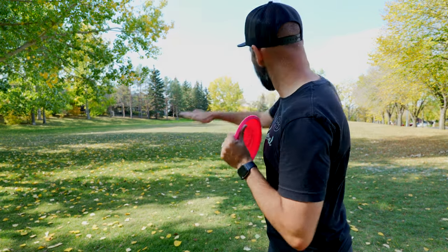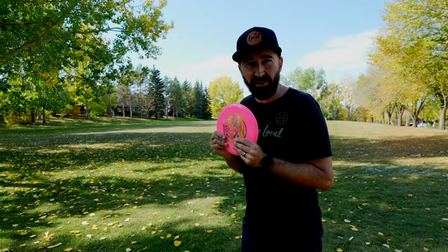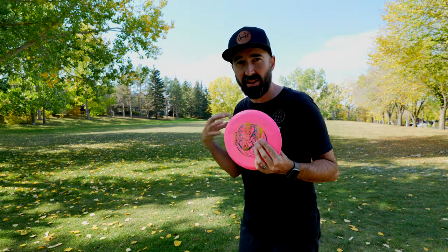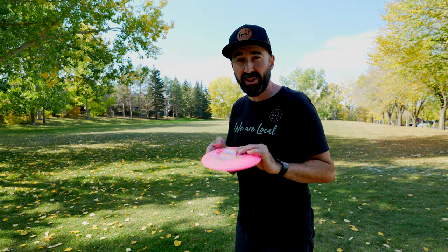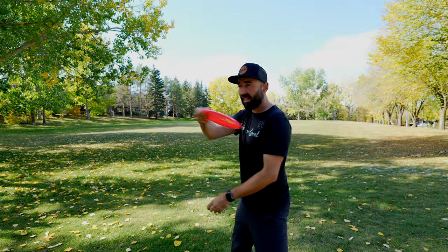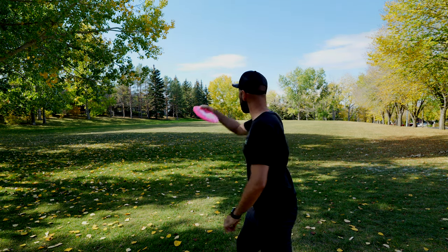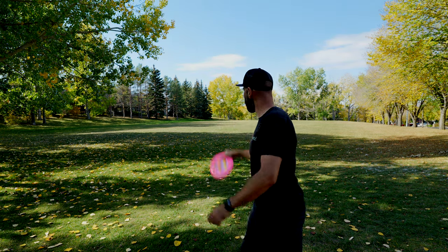This disc is a little different. On a course with a nice flat fairway like what we're looking at here, as long as you release it properly, I think it has a quick learning curve and a lot of upside. I'm going to try a standstill shot — just a little anhyzer to see if I can get it to turn over and still produce that true roller angle.